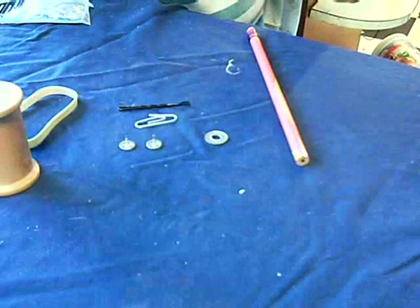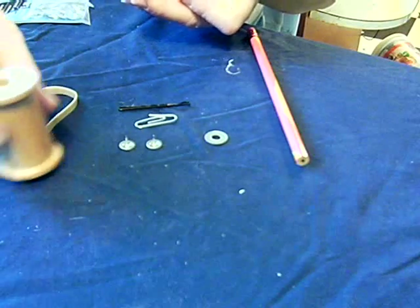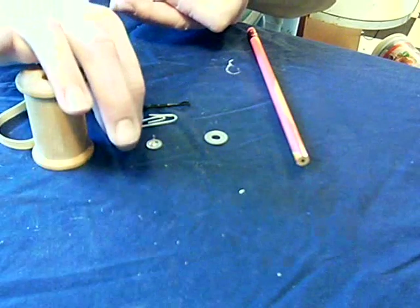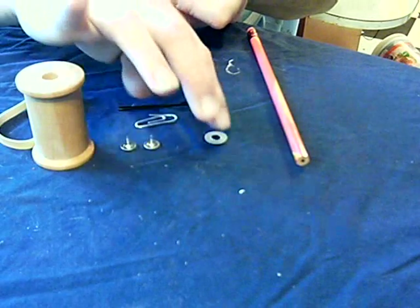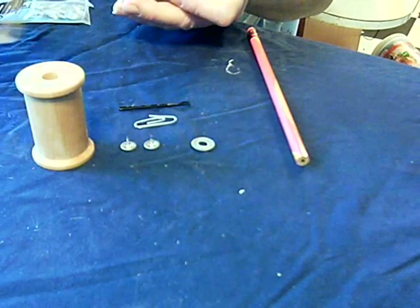Today we'll be making spool cars. You'll need a few household items: a spool, two thumbtacks, one steel washer, a paper clip, and a rubber band.